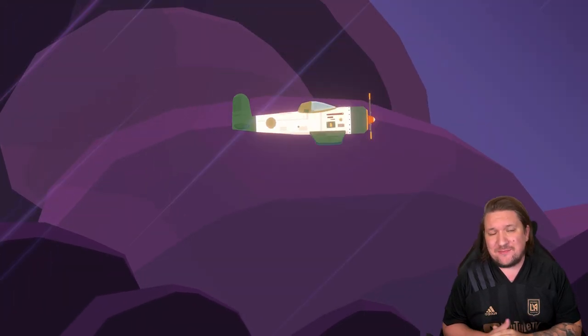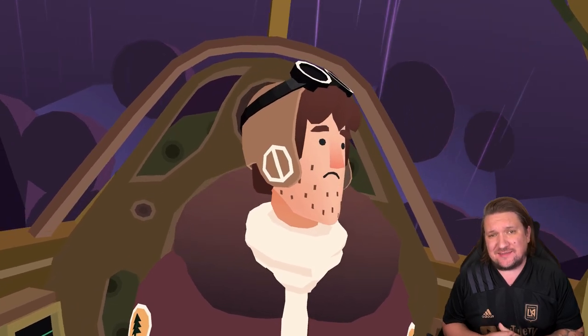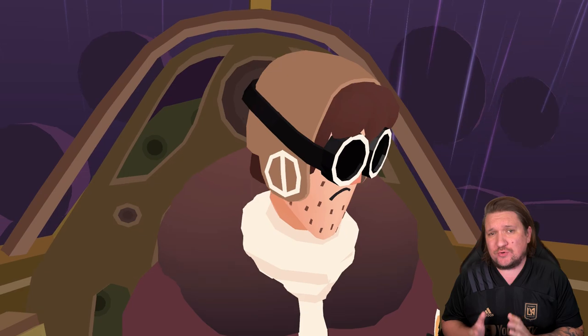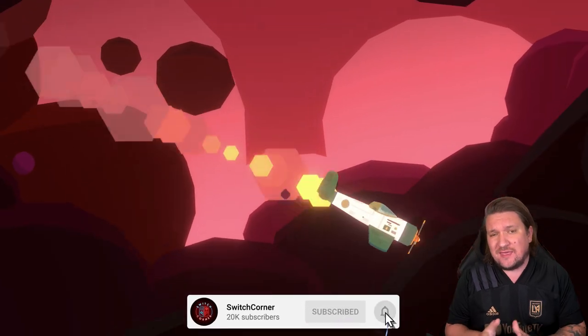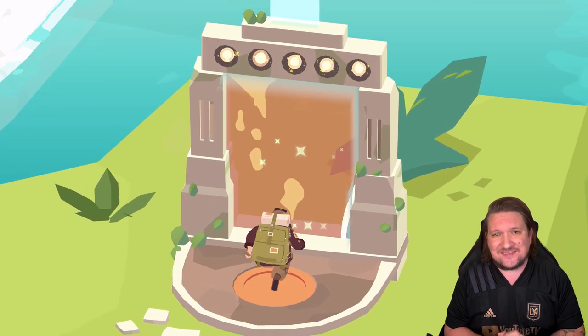Welcome back to Switch Corner. My name is Alex and today we're taking a look at Down in Bermuda on the Nintendo Switch. Starting its life on Apple Arcade, was this port necessary and is it worth your cash? Hit subscribe if you love the Switch as much as we all do here, join our growing family and let's get started.